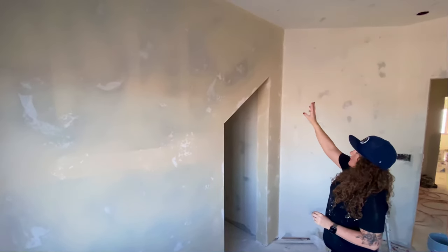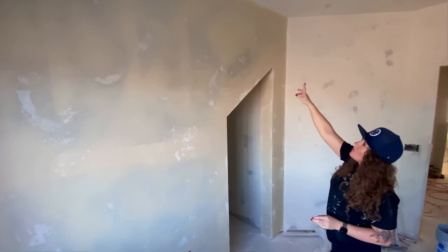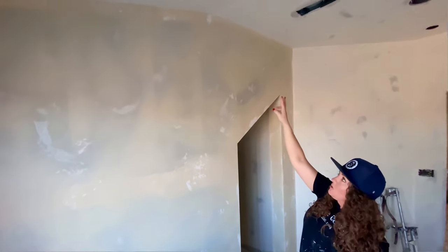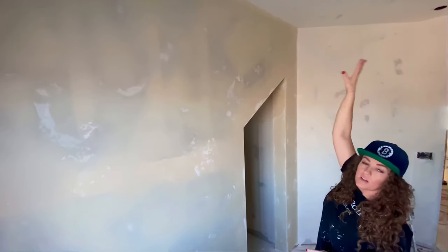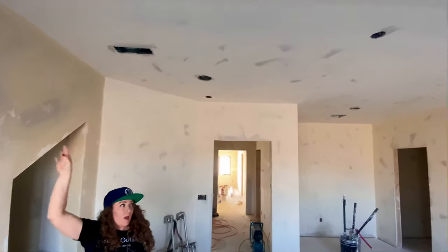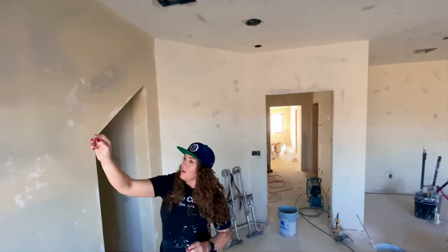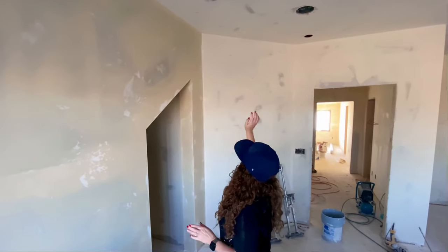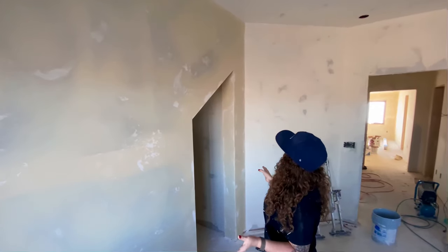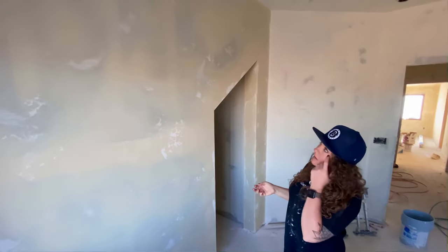When doing this texture, if you're having a hard time getting into your angles or leaving them messy or digging into the other side, a trick we use is to go through and get all the ceilings done first. Come in, bang on all the ceilings, let them dry, and then start working opposite walls from each other. As you can tell, all the walls I'm working against are dry, so I'm not digging into anything wet or taking my texture out, and I don't have to come back and do any sanding or cleaning up.